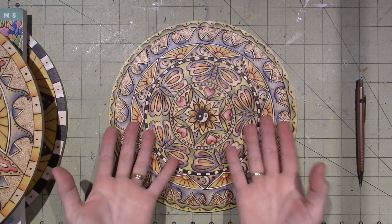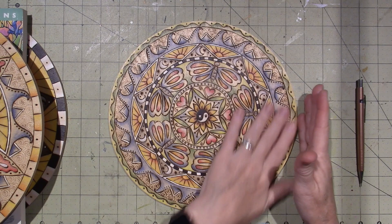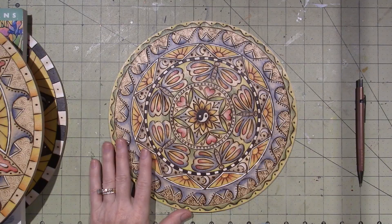Wood burning is a lot more monochromatic. You can do these in just wood burning tones, but when I add color, it just becomes mine, my design.